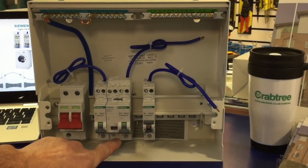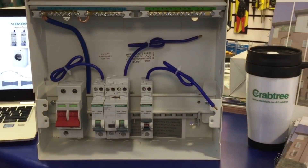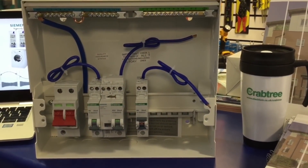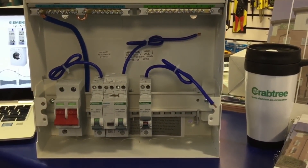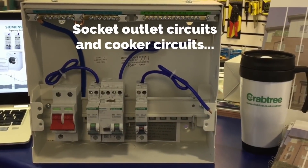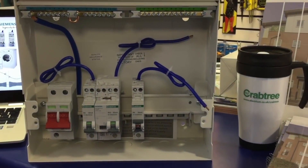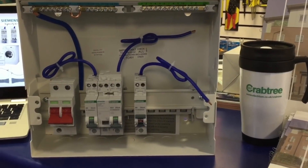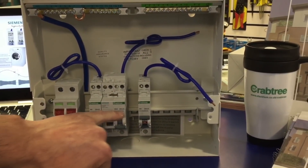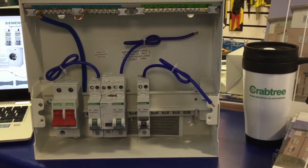Lee has installed an arc fault detection unit into a Crabtree consumer unit — the Starbreaker design — and it easily popped into position. What type of circuits are going to need the arc fault detection? We believe, subject to confirmation for the 18th edition, it'll be more on power — final ring and radial circuits — rather than lighting in the first instance. The natural home for these is on the power circuits, similar to how RCDs were first rolled out on socket circuits. So we've got a 30mA Type B RCBO this side and the arc fault detection system the other side — possibly for a socket circuit.